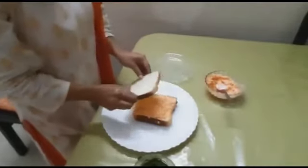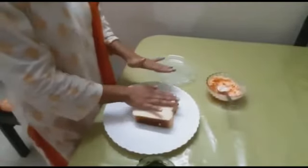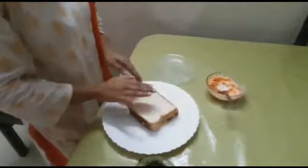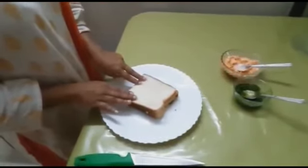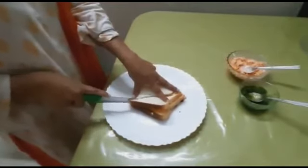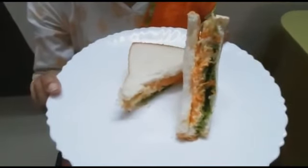Place the last slice on top and give it a nice, gentle press so that all the layers are intact. Once you have finished making your sandwich, ask your mummy to cut it in a triangle. And your sandwich is ready.